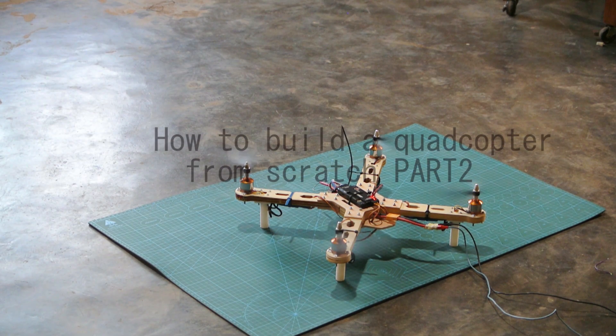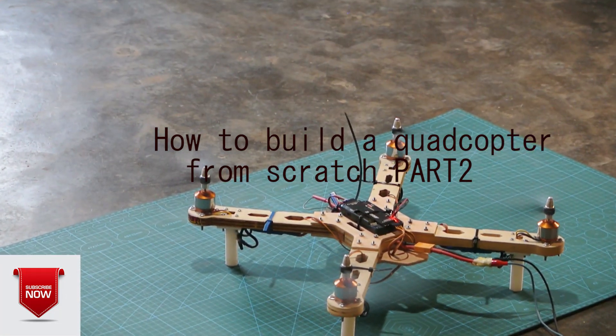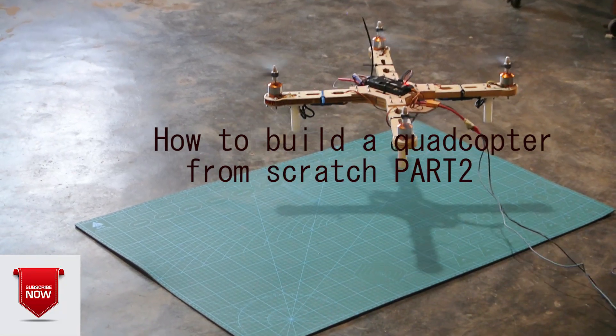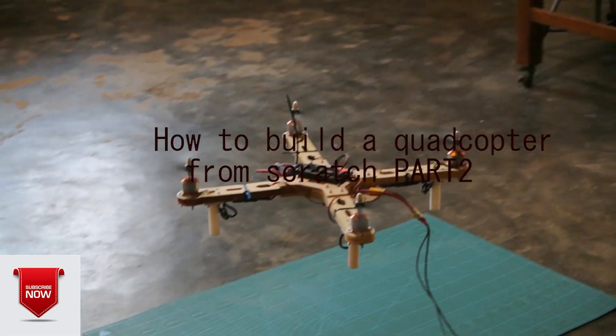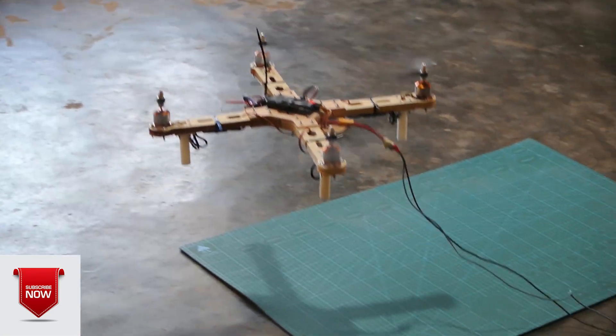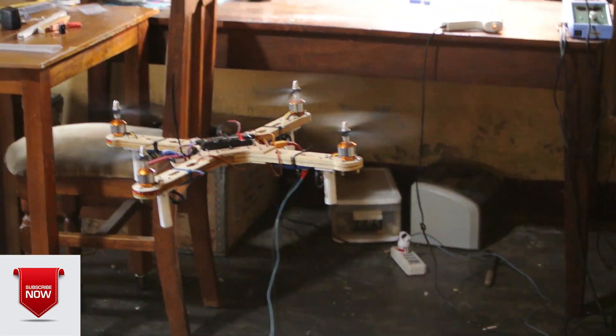On this part of the project, we are going to build and configure the APM flight controller. On the first part of this project video, we designed, produced and mounted the frame using SolidWorks, a CNC machine and a 3D printer. If you haven't watched that video yet, I'll post the link to it in the description box below.